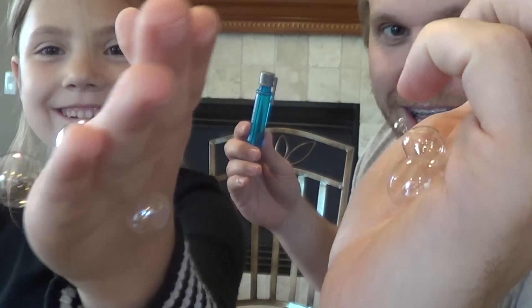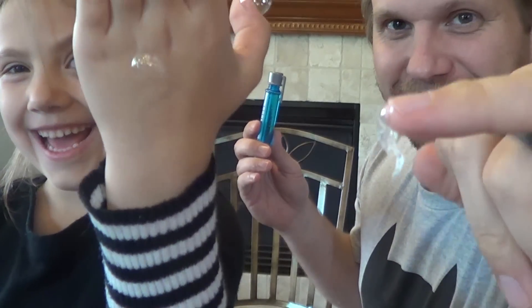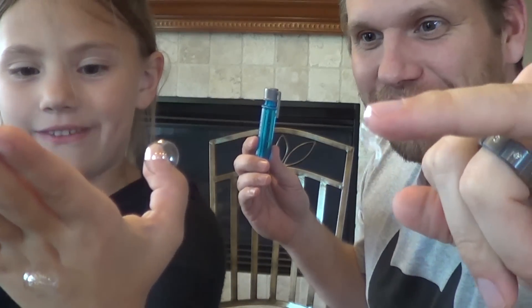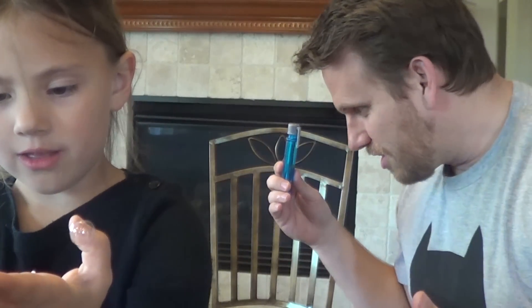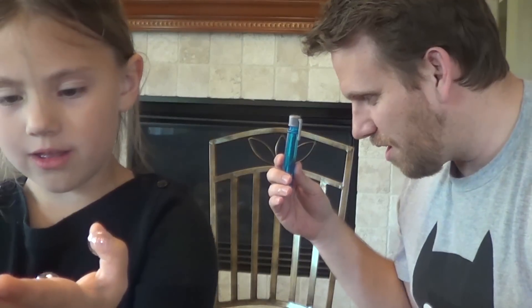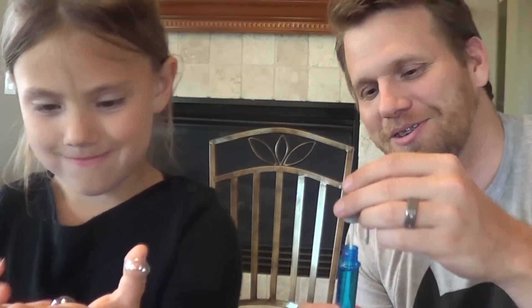They're like, gross. Four, five — they're popping, they turn kind of gross. So I'm definitely going to have to vacuum this carpet. Let's do some more, these are kind of cool.